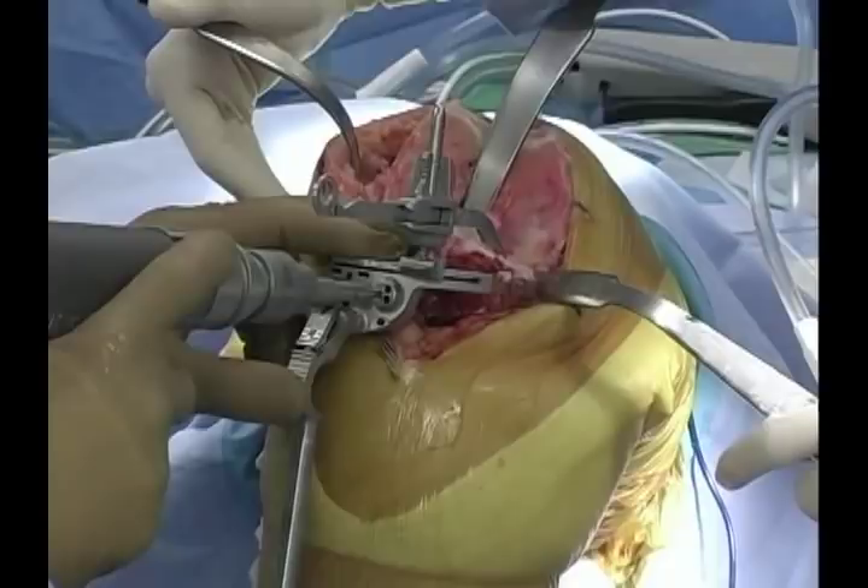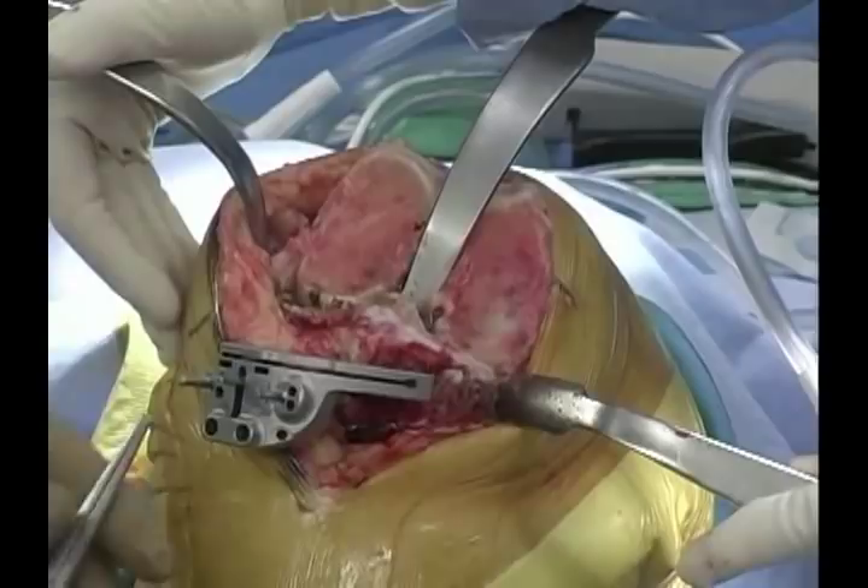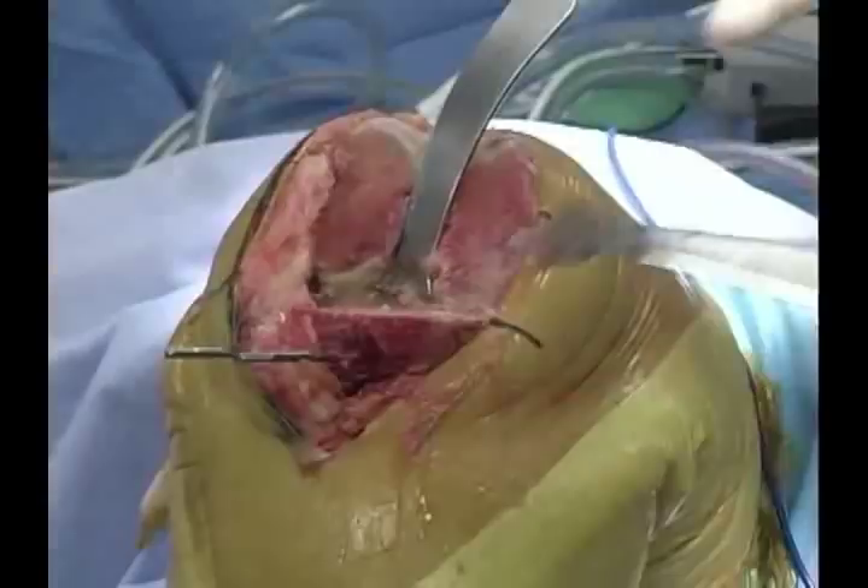We need a 10 millimeter insert, so our resection is about two millimeters larger than we might use with a fixed bearing knee. I chose to cut off the top of the block with the depth gauge, so I'm going to use the top surface for my resection.